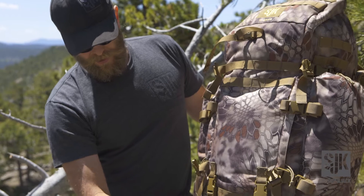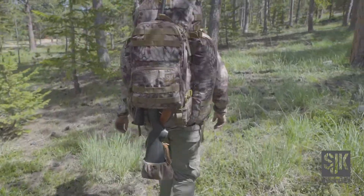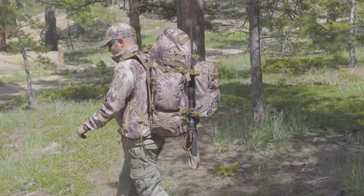We do have a weapons carry system, so you've got an adjustable pocket here. You've got an additional tie point with a lockable side release. The field pack can go right over the top of your optics to keep everything safe.